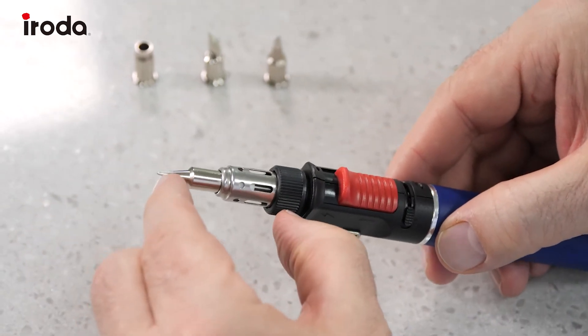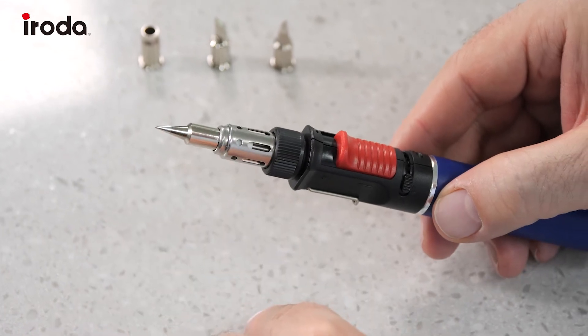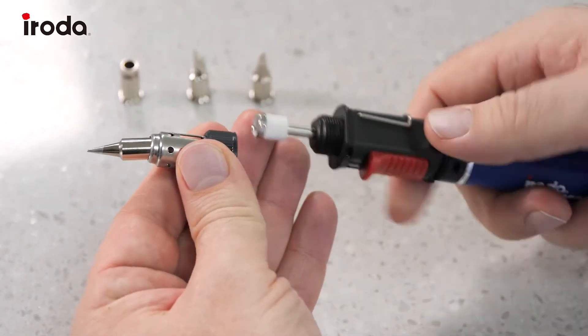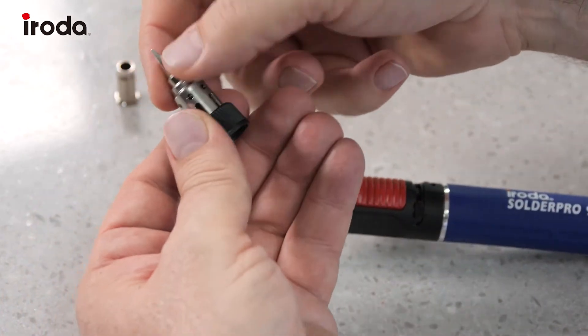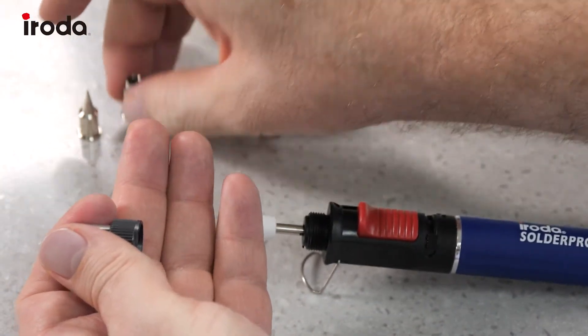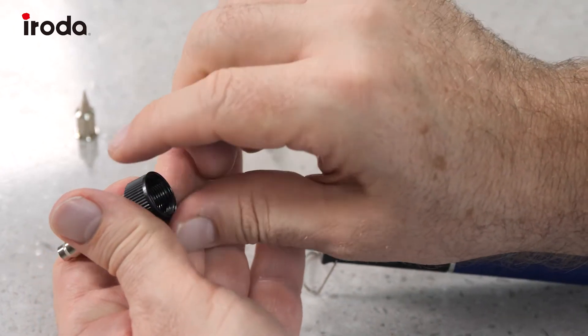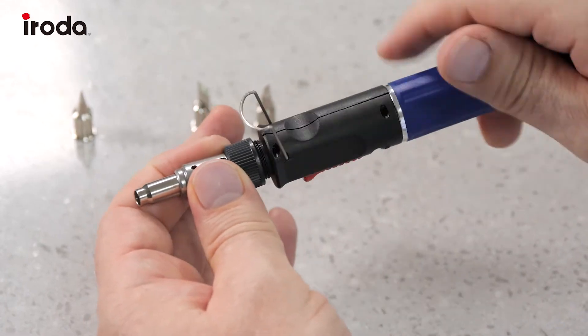Now the tips here are a little different — the whole tip comes off. I'll just show you how to do that. We just unscrew it and use the safety stand. Then we just drop the tip out and I'm going to switch that for the hot air blower tip, and then we just screw the whole assembly back on.